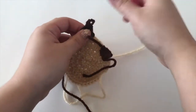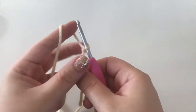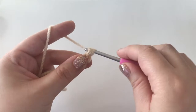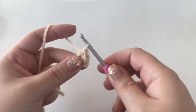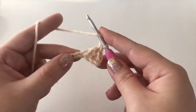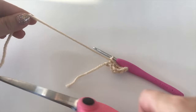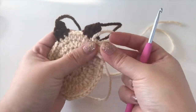Next we are going to do the ears. Grab the tan color yarn and start with just a slip knot, then chain up six. In the second chain from the hook make a single crochet, next stitch a half double crochet, next stitch a double crochet, next stitch a half double crochet, and in the last stitch a single crochet. Fasten off, leaving a tail to sew onto the head. Make two ears total and sew them right underneath the horns when finished.